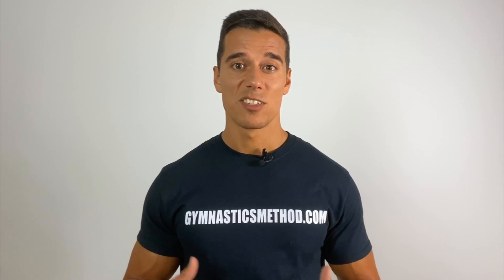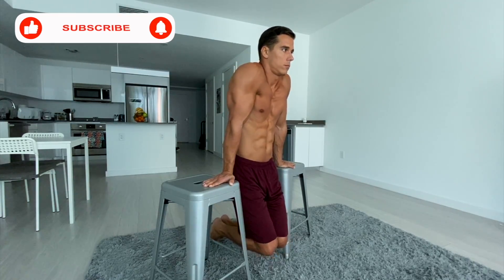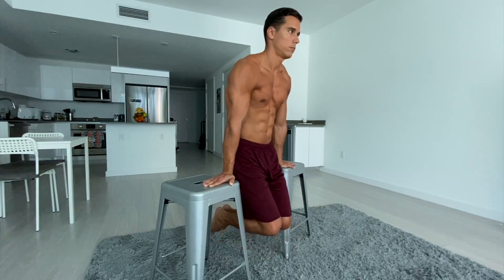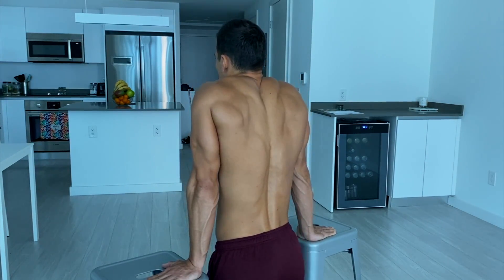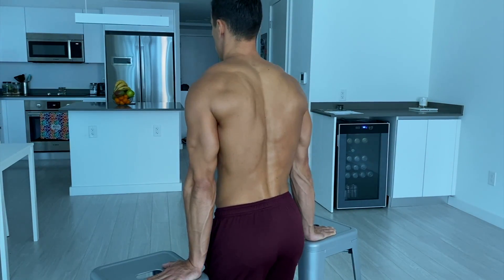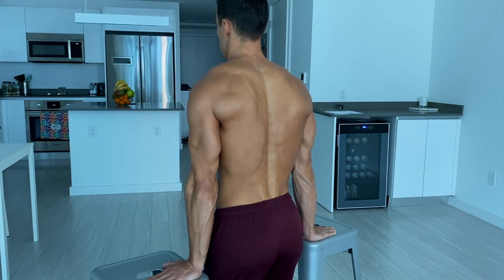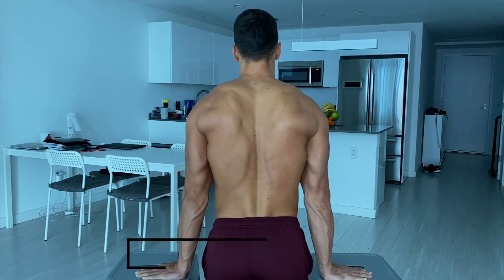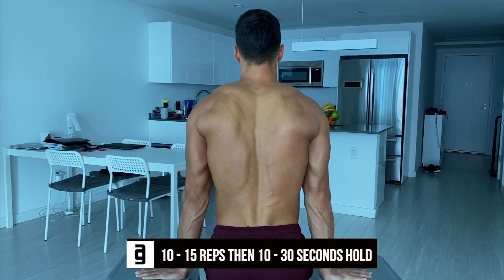The third exercise is scapula depression in support. Use two chairs for this exercise. Support yourself on the chairs with locked elbows and a straight trunk. Depress your shoulders and scapulas in the starting position, then relax your muscles and go all the way down like you did in the scapula push-ups. Hold the lower and upper end point for 1 to 2 seconds. Keep your elbows locked and your body straight. Do 10 to 15 reps and then a 10 to 30 second hold.